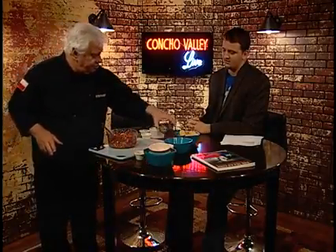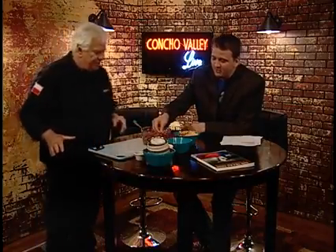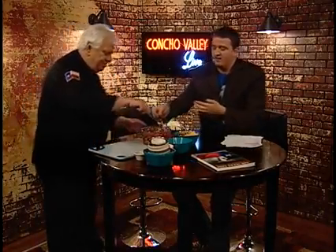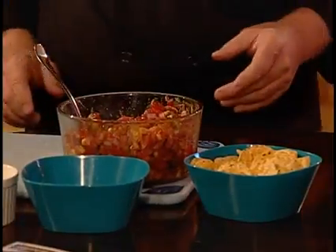I brought some chips over here — go ahead and grab these. Get a big old gloop there. Sorry for my staff who's going to eat this too. Good stuff. Good salsa. Yeah, really good. It is.